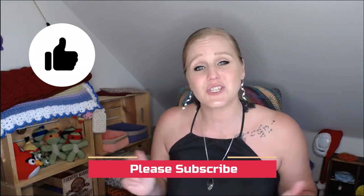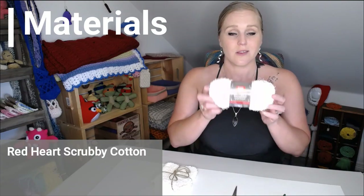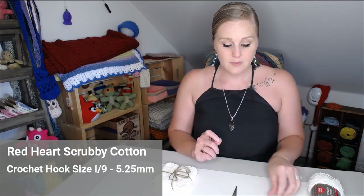If at any point in this video you like what you see, please push the thumbs up button. And if you haven't yet, subscribe to my channel so you don't miss any of my videos — I release two brand new videos every single week. The materials to make these facial scrubbies is super simple: it's just the Red Heart Scrubby Cotton in whatever color you want, and a crochet hook size I9, 5.25 millimeter.